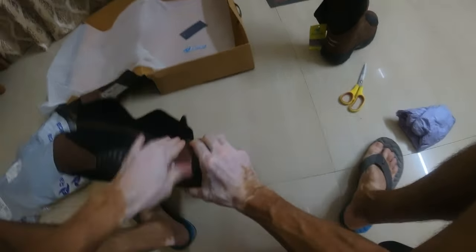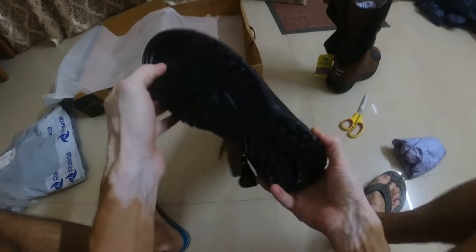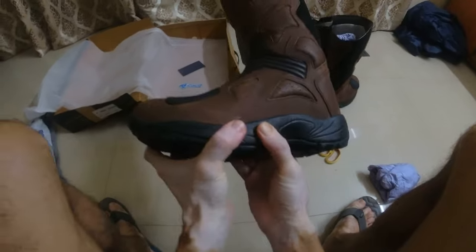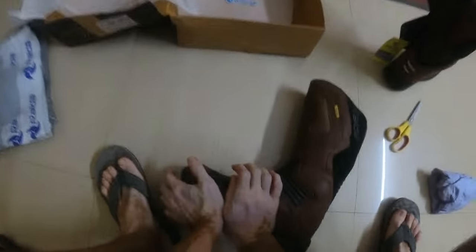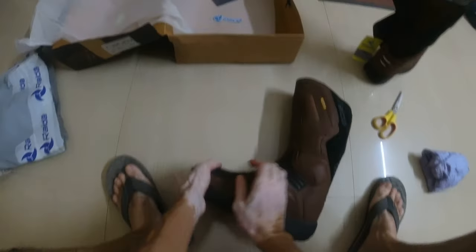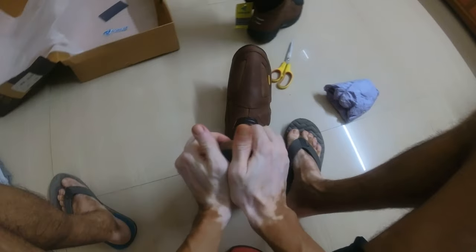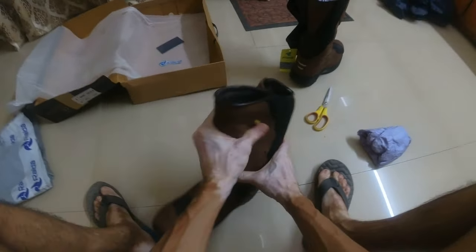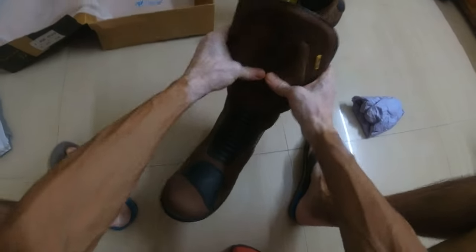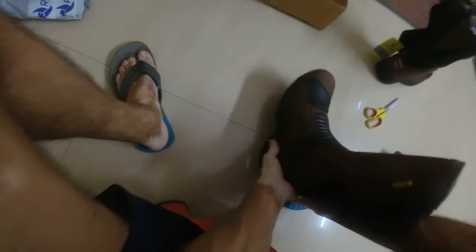Looking at this part, there is not much of a hard insert. The sole — they say there is a steel insert — the sole is okay, it is hard. This part is hard but not very hard. Again this part is not hard; there is protection but not hard.